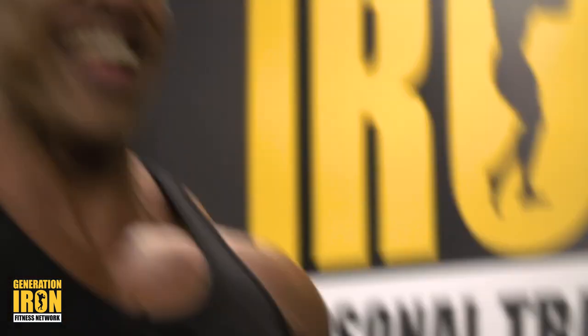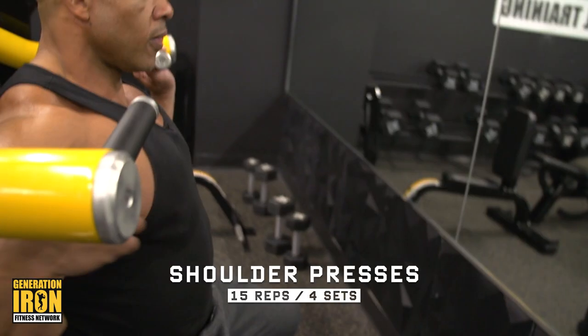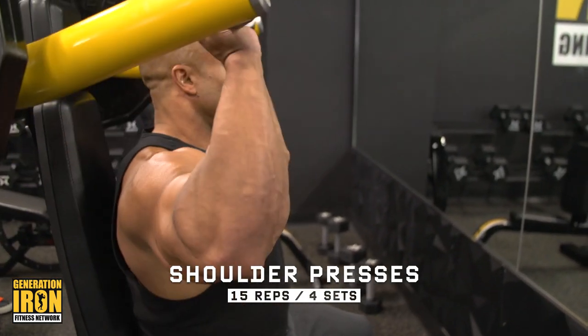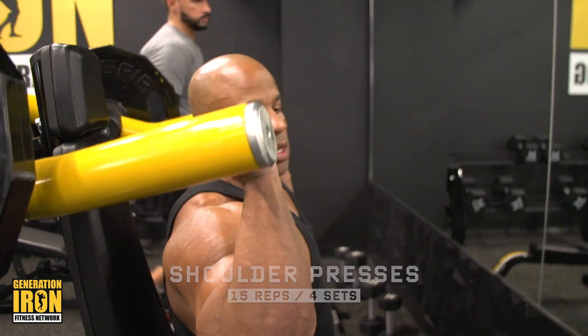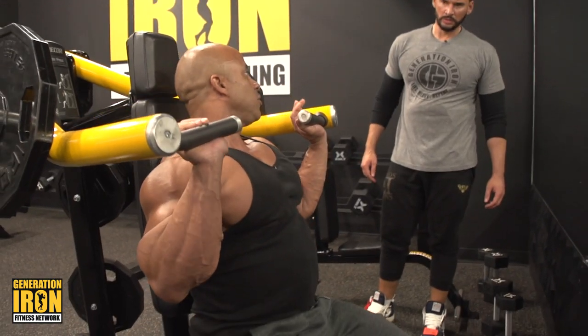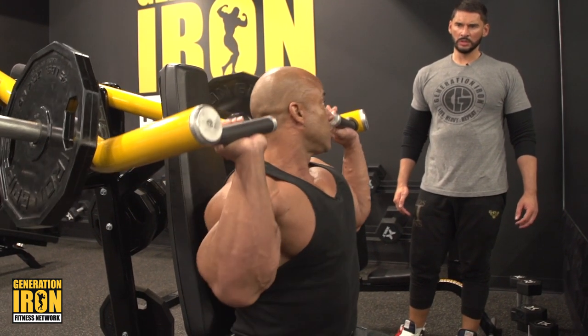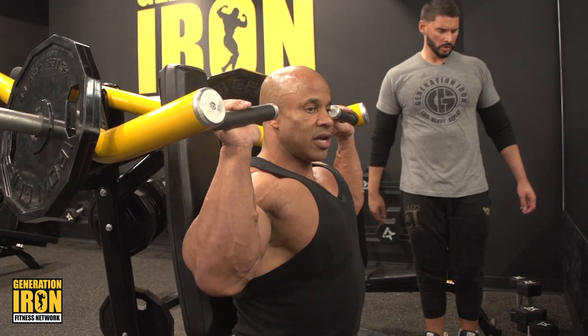Only go as low as the ears, alright? Make sure the bar is under your shoulders. If you sit back, it'll hit the front delts. You've got to lean slightly forward — yeah, slightly forward.